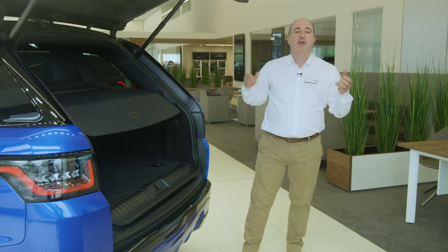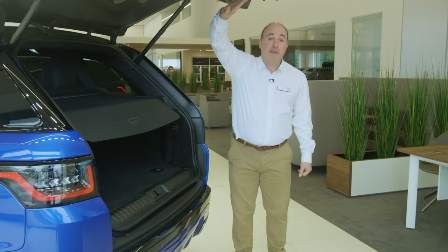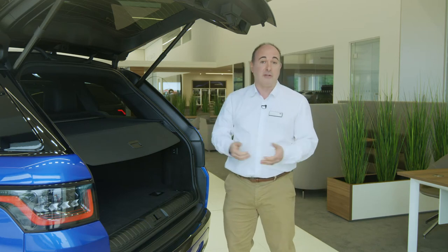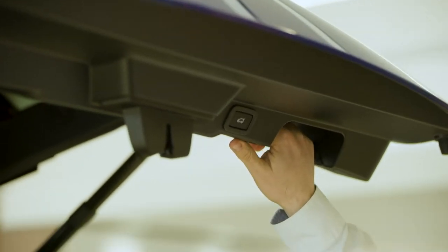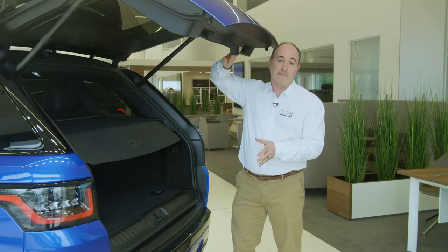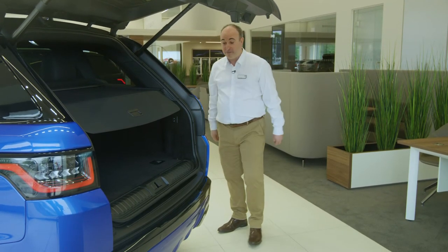A powered tailgate can also be operated by the button above the number plate on the outside, a button by the driver's knee inside, and a button on the back of the tailgate itself. If you wish to adjust the height the tailgate opens to — for example if you have a garage with a low ceiling — reposition the tailgate to the desired height, hold the button on the tailgate until you hear a beep, and this will store that height to memory. So long as the smart key is in your pocket, sweeping your foot under the rear corner of the car will trigger the tailgate to open or close.